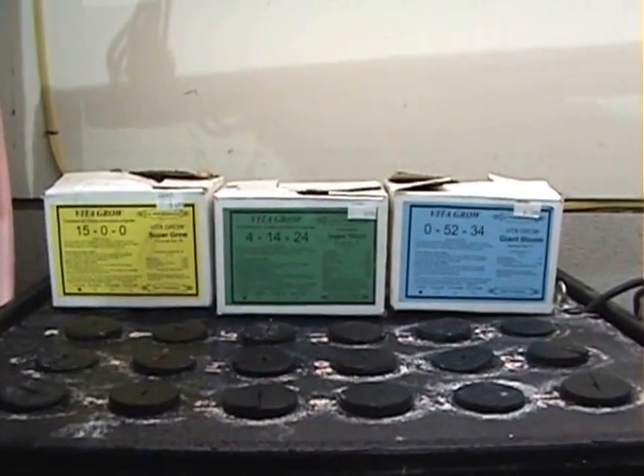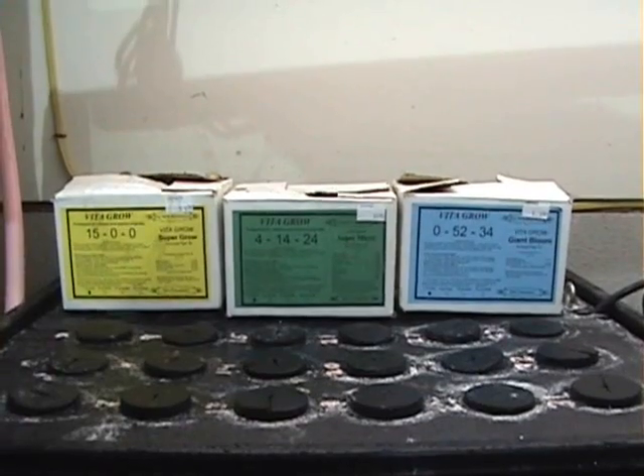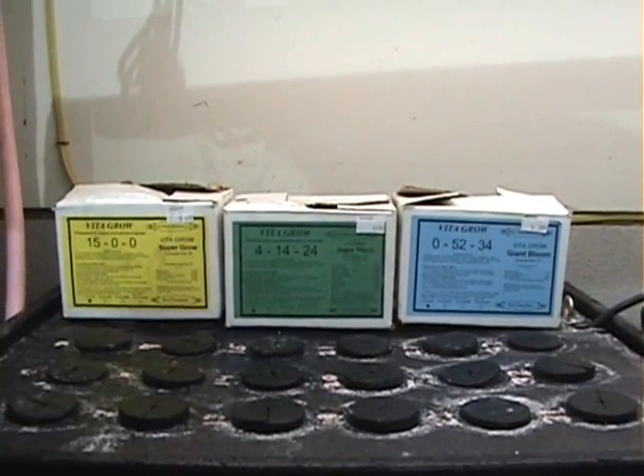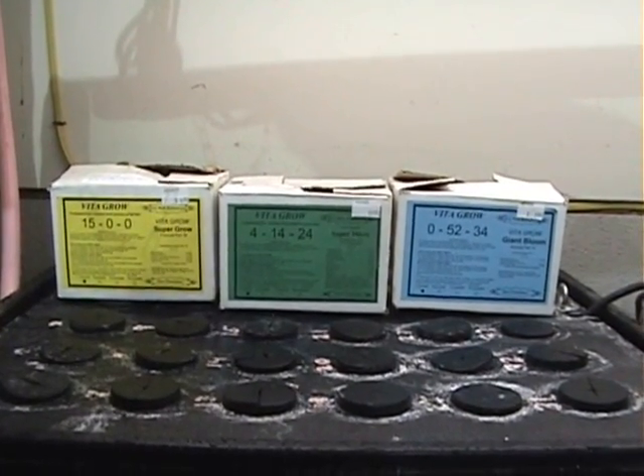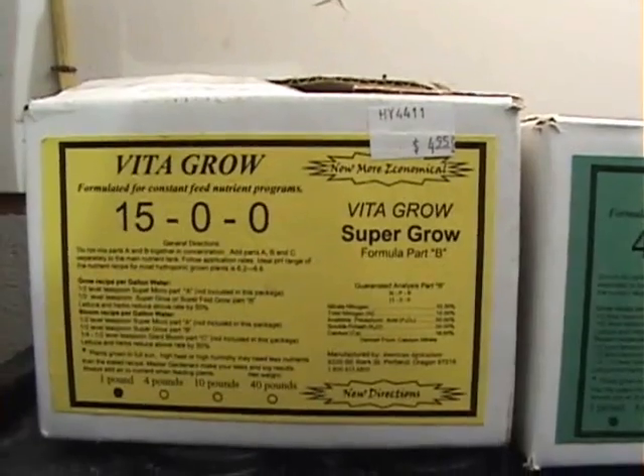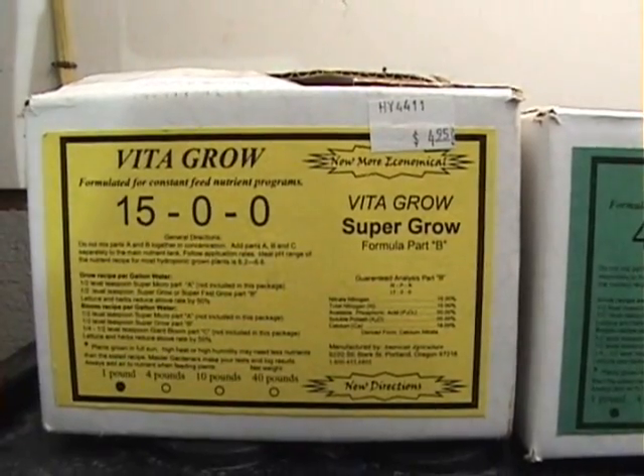In this system we use three basic nutrients: Part A, B, and C. We use one teaspoon of each. All nutrients are made by Vitagro.